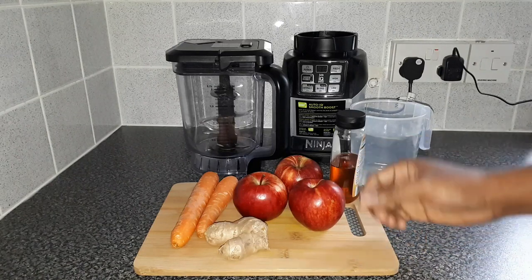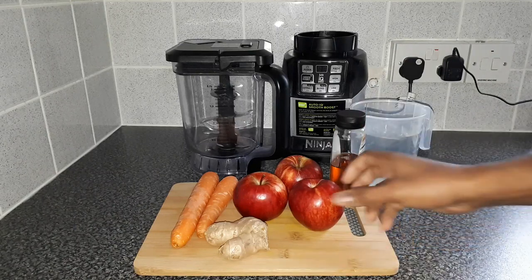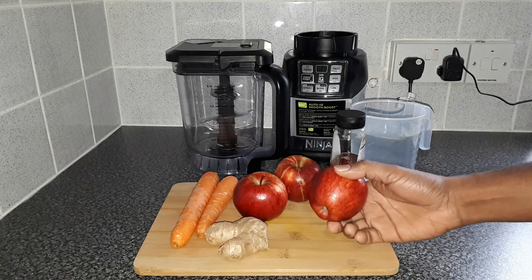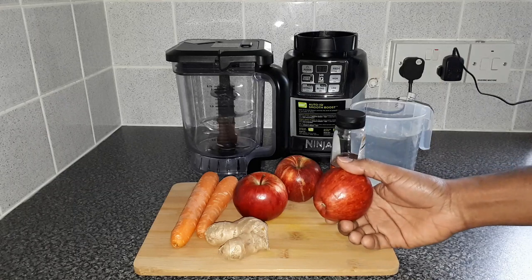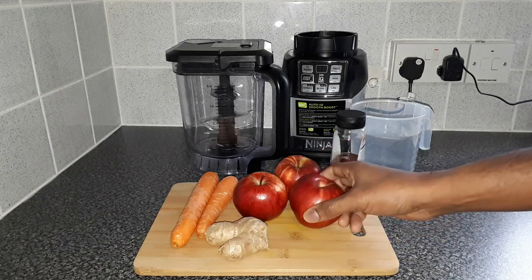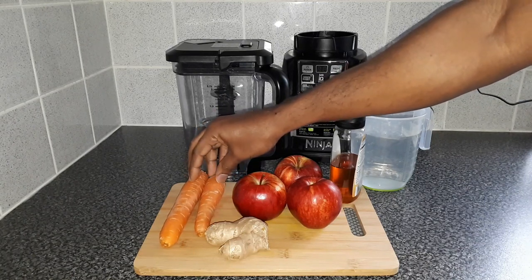As always, Father Guggs likes to talk a little bit about each ingredient and the benefit it has to offer. Apple — they say an apple a day keeps the doctor at bay. It is also extremely rich in antioxidants that help to protect our body from free radicals. Apple also contains dietary fibers needed to support a healthy digestive system.